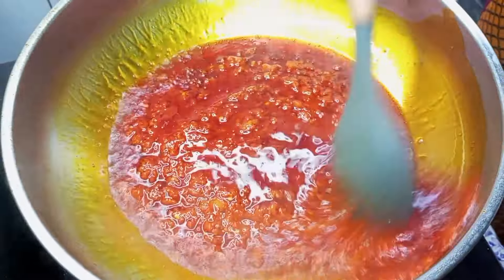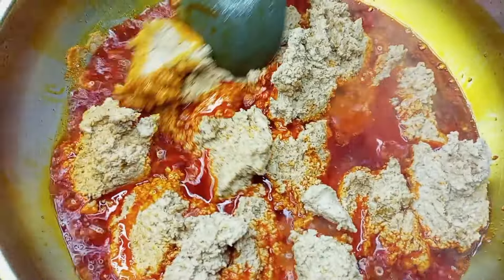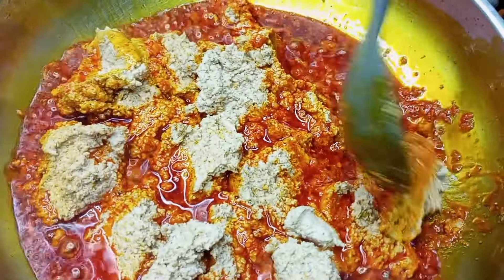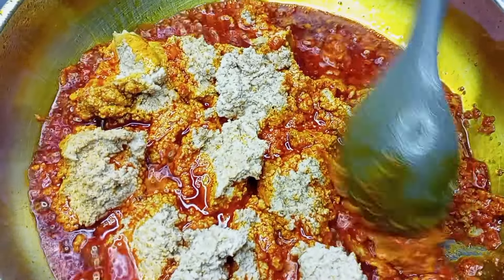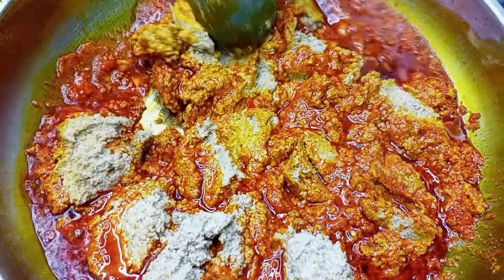I'm going to go ahead and scoop the egusi into the pepper mix bit by bit. I'm going to fry it for a bit, just flip to the other side, and keep frying until it becomes crumbs.